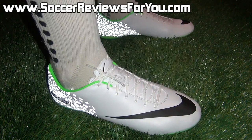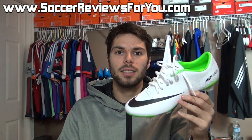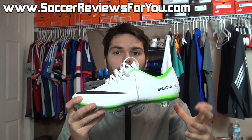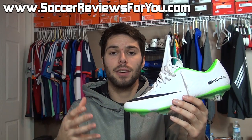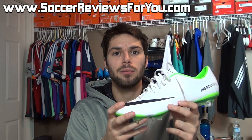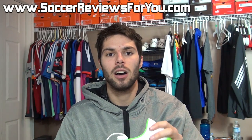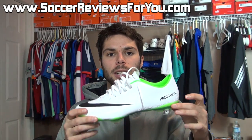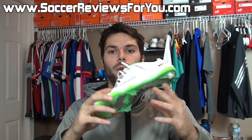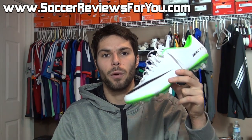Alright guys, this is it for my unboxing of the Reflective Pack Mercurial Vapor 9 — really good looking and very unique colorway in my opinion. Not to mention that the Vapor 9 itself is a fantastic shoe when it comes to overall performance. If you are interested in more information on the overall performance, be sure to check out the full written review on my website — I'll leave a link to that down below in the description. On that review page linked below, you're going to find buy it now links for these guys, along with exclusive SR4U coupon codes to get yourself some additional discounts if you are interested in ordering a pair.